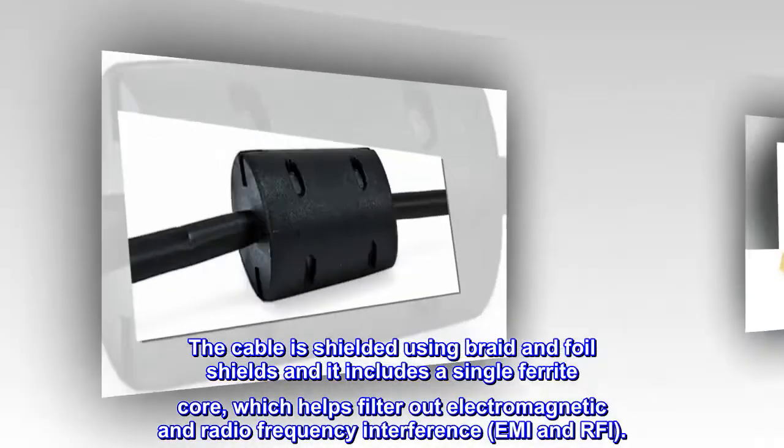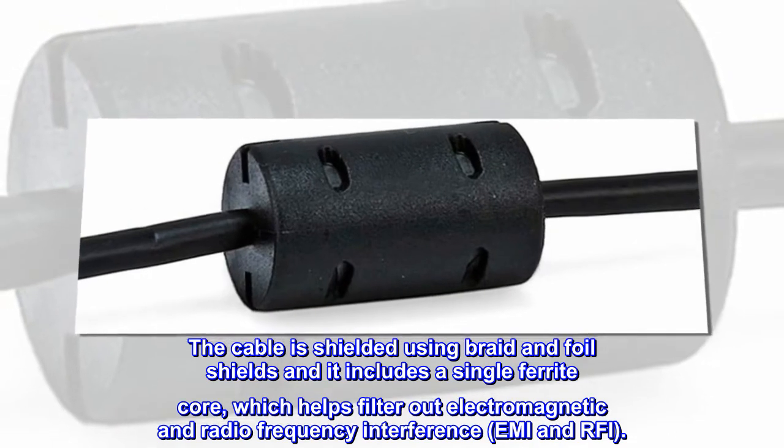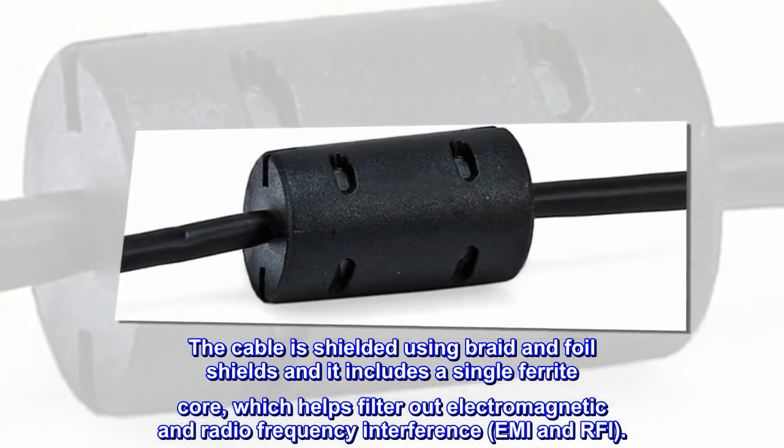The cable is shielded using braid and foil shields, and it includes a single ferrite core, which helps filter out electromagnetic and radio frequency interference, EMI and RFI.